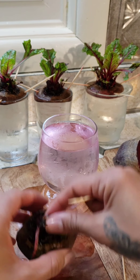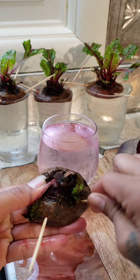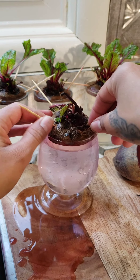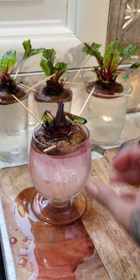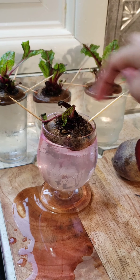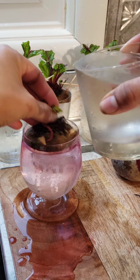Stick the toothpicks in here, here, and here. The toothpick will not let it go all the way down. This is all you need — you need the base of the beet to be touching the water. If it spills a little bit, just add more water.